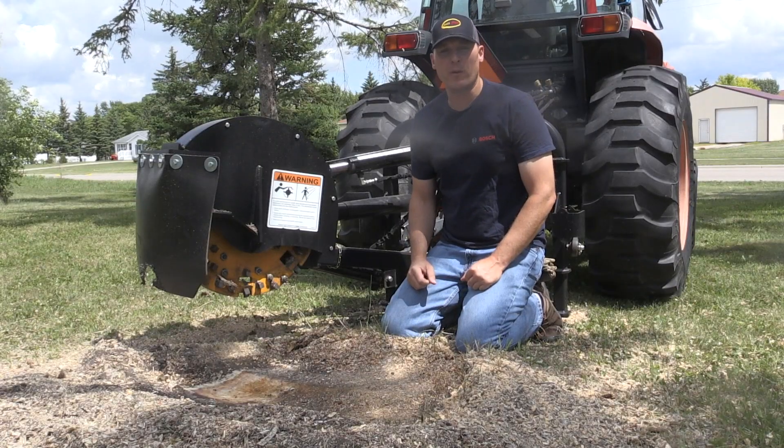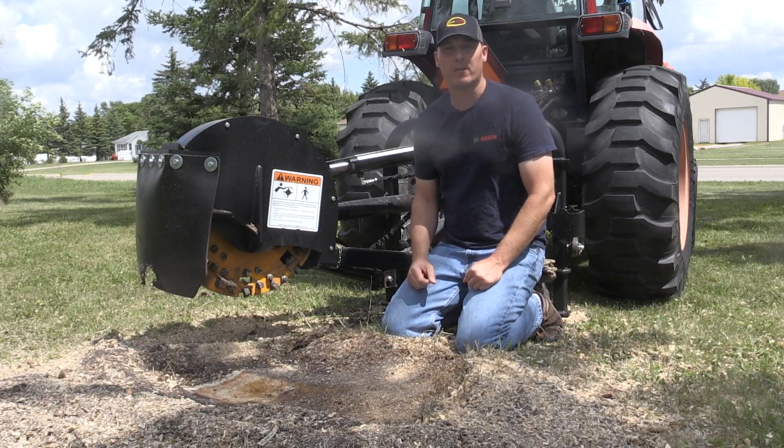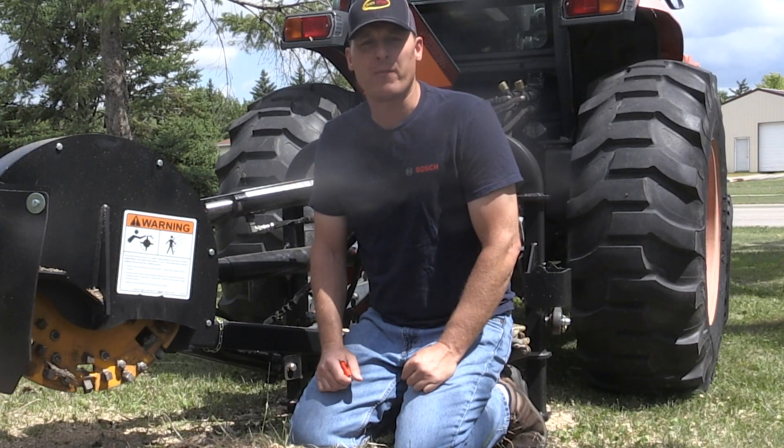I hope you've enjoyed this video demonstrating our 24-inch 3-point stump grinder. As always, give us a call or check our website if you have any questions.